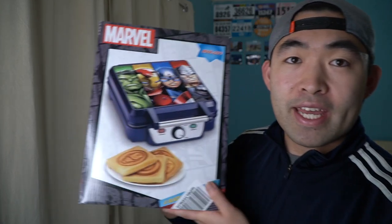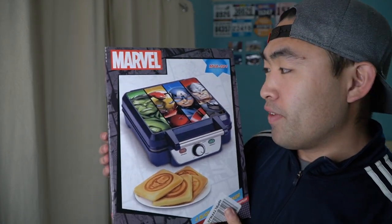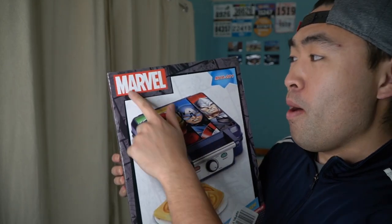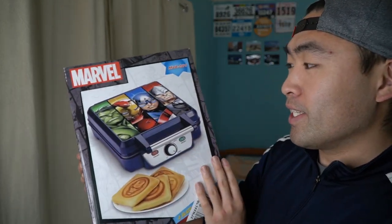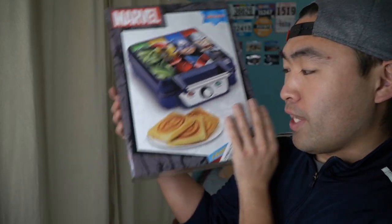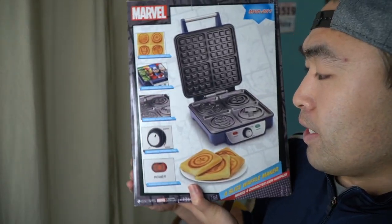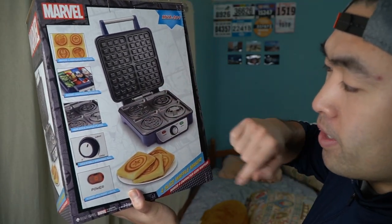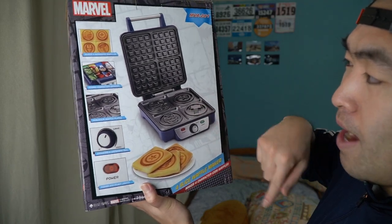Hey G-Squad, welcome back to another episode of 'Is It Worth It.' Today we have this cool amazing product — it's by the brand Marvel. This is the Marvel waffle maker, used to make waffles that look like the Hulk, Captain America, Iron Man, and Thor's hammer.